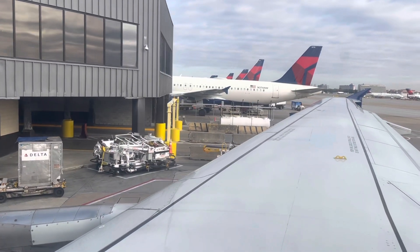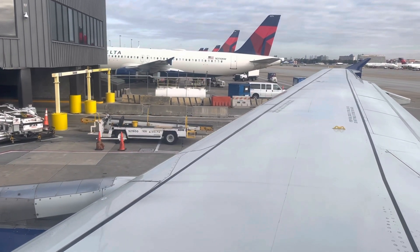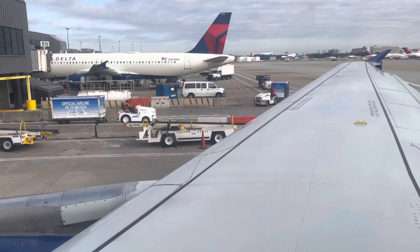That means the world to us. So thank you, all 75,000 of us. Together, we'll keep climbing, one flight at a time.